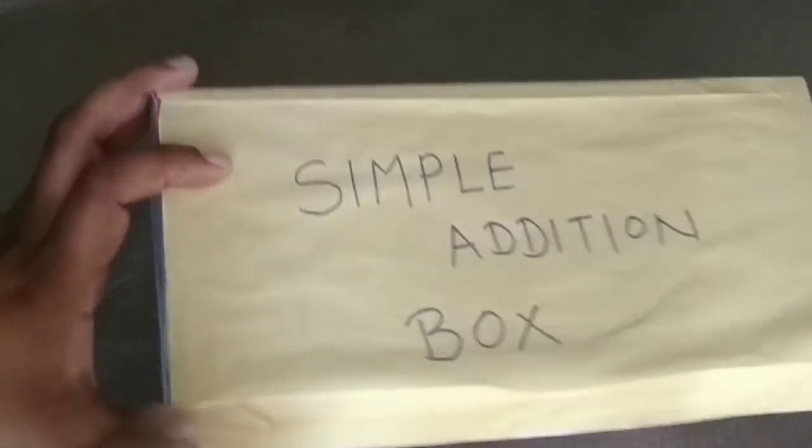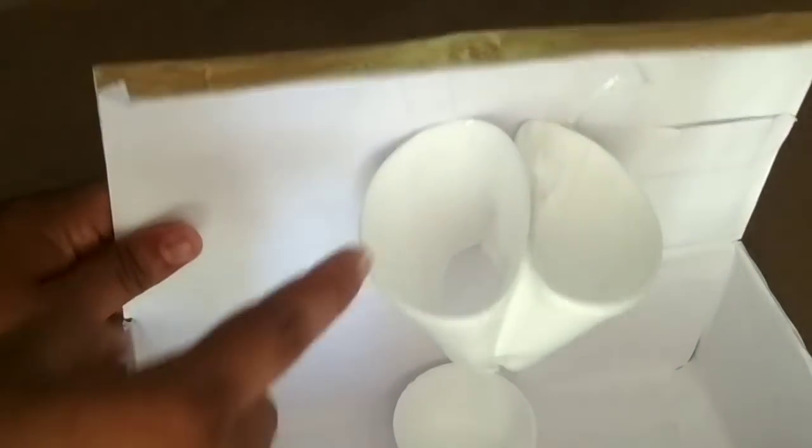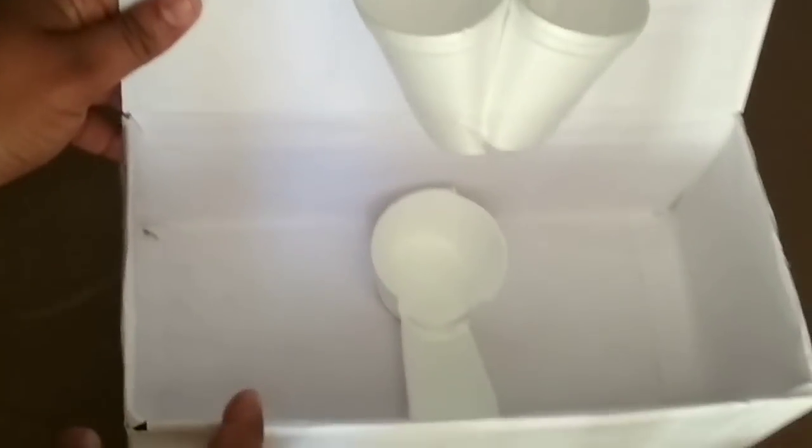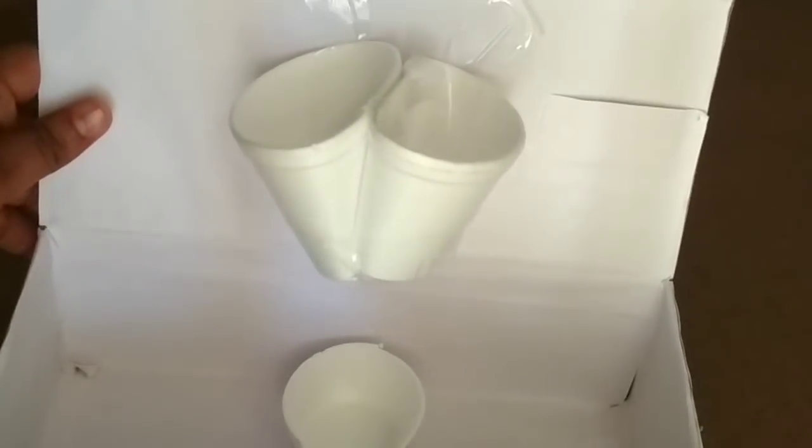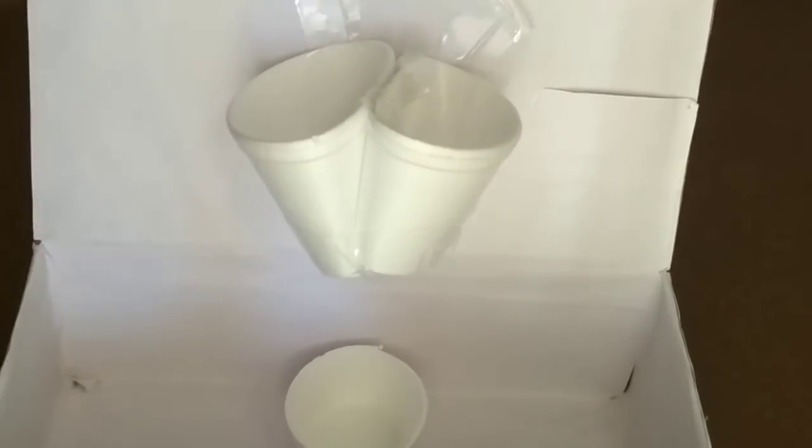The activity is named the Simple Addition Box. To make this addition box, I use three disposable cups. Two cups I have cut out the bottom of and pasted together like this, as you can see. The third cup is also cut in half and set like this.